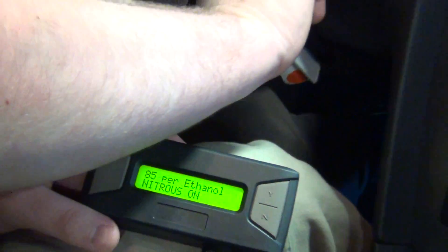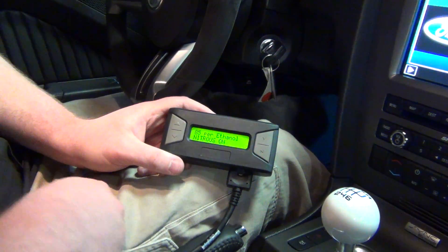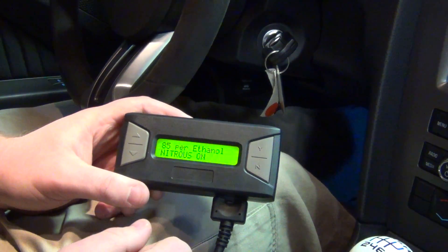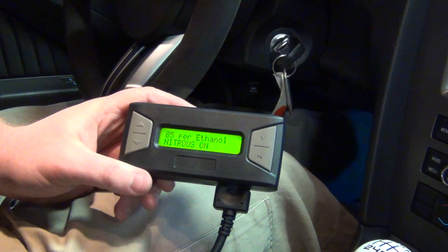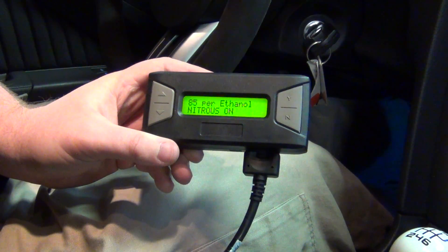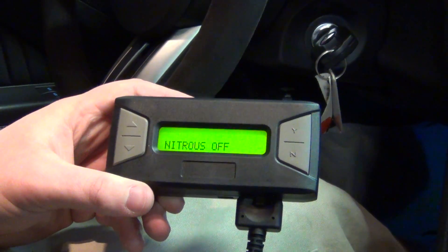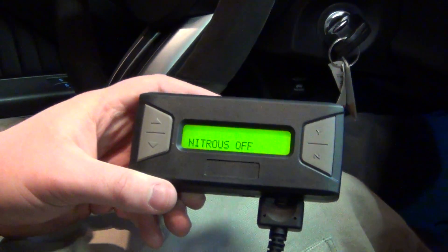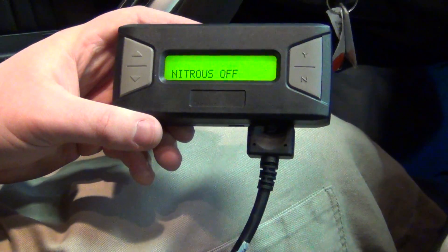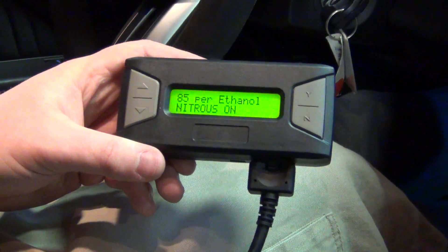We'll go ahead and start the car now, and it starts up just fine. We have it set up on a switch which we've mounted in the center console, so you won't be able to see it. When we go and activate or deactivate that switch, you'll see it's switching — and now it's off. So the car's running on E85 but with it off, so it's definitely not running properly. We'll go ahead and turn that back on since we are using E85, and you'll see it says switching and it's activated.